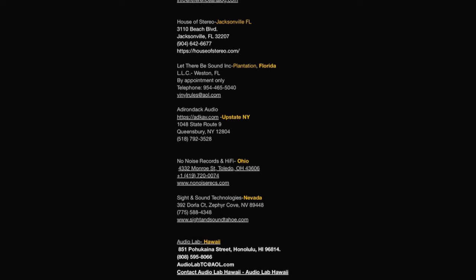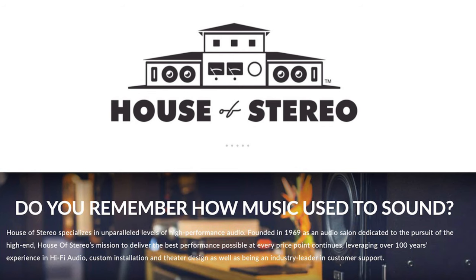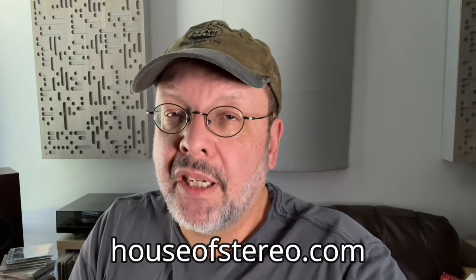In a moderately sized room with beefy, high-quality amplification and source components, the Gershman Studio Twos are outstanding loudspeakers and I strongly suggest you audition them if you're looking for that style of speaker. Going by their website, there are only about seven Gershman dealers in the US, including Hawaii; two are in Florida, and one is very close to me — House of Stereo in Jacksonville, who loaned me this pair. House of Stereo is one of the top hi-fi dealers in North America and will happily demonstrate the Gershmans in their beautifully equipped listening rooms. I'll put a link in the description.